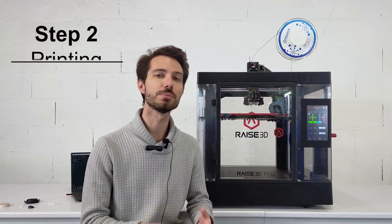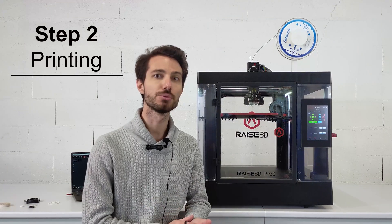Now that the file is ready, we can print our parts. Zetamix is an open system, so you can print the parts on any printer, but we highly recommend Race3D for our filaments.